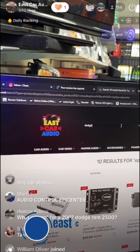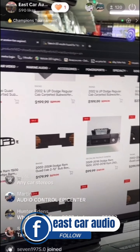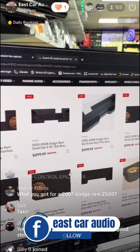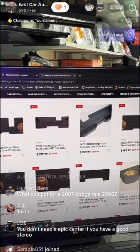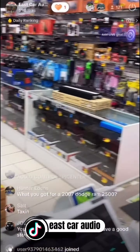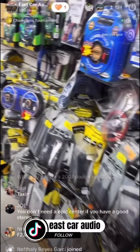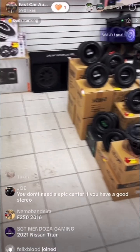For Dodge Ram, depending on the year, we do have boxes available — 2008 and up. Base package starting at $499. Now, I do disagree about the epicenter — unfortunately, with country music or rock music, those genres don't have the bass notes and frequency response that you're looking for.